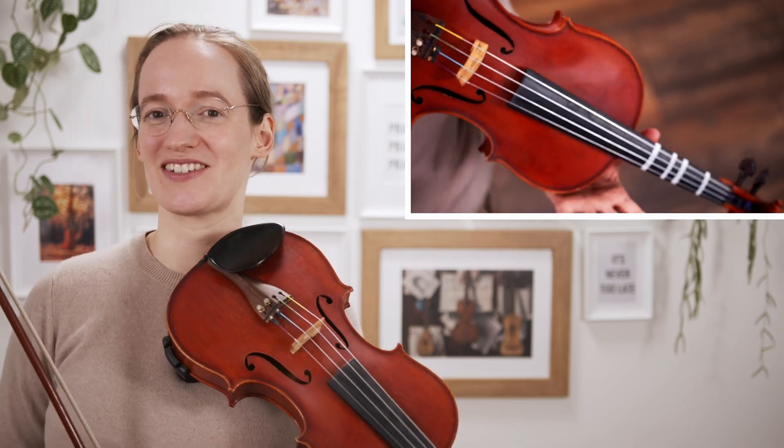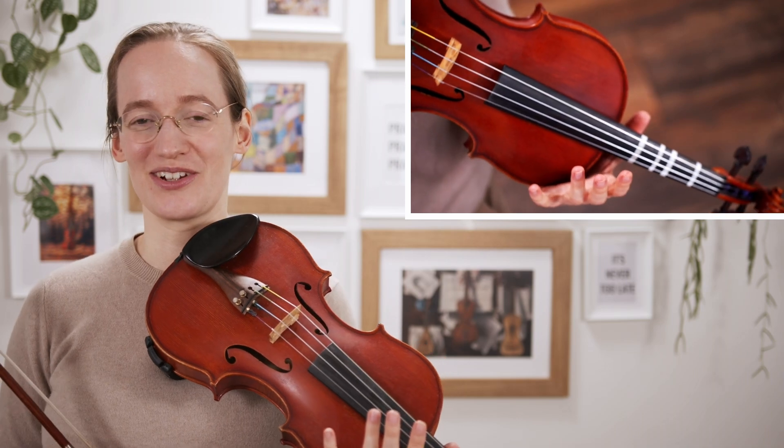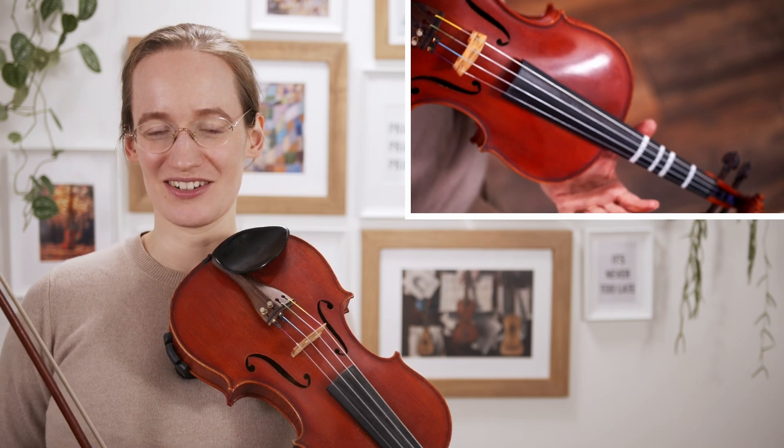If you love classical music and started playing the violin, there's nothing more exhilarating than getting to learn your very first classical violin concerto. So this is what this video is about. I'm going to share with you some of my very favorite classical violin concertos as the very first violin concerto to learn.